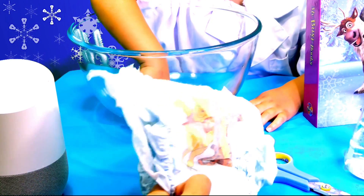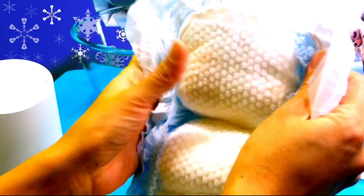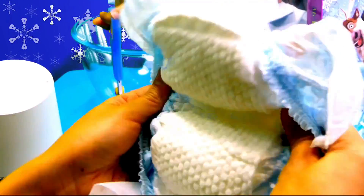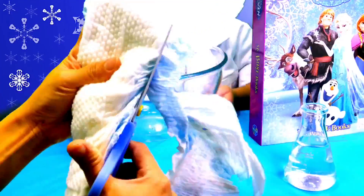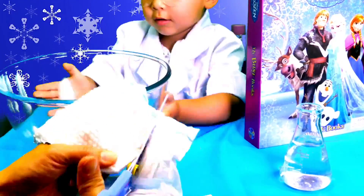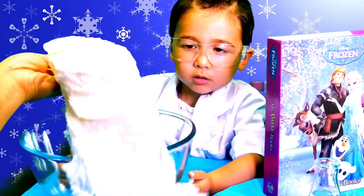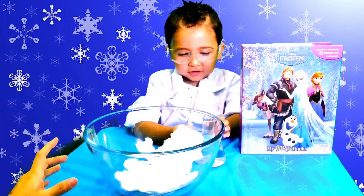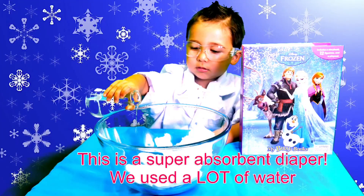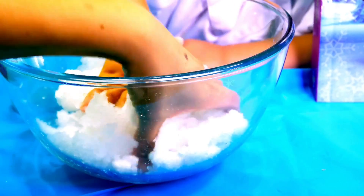The first thing we need to do is take these diapers here, cut this area of the diapers, and tip the contents into the big bowl. We've got this little bit here and we're going to strip them out. Slowly add some water. We've added quite a fair bit of water, and that makes quite a lot of snow.